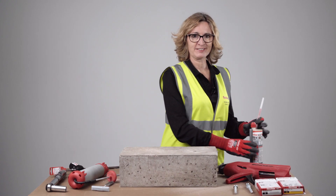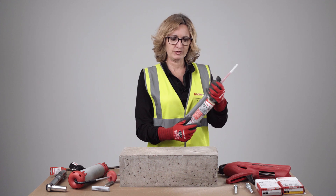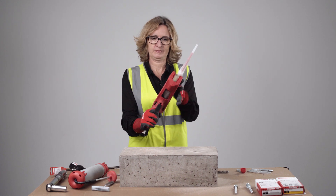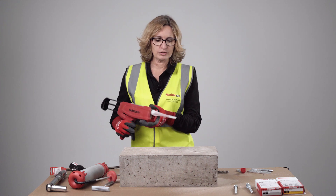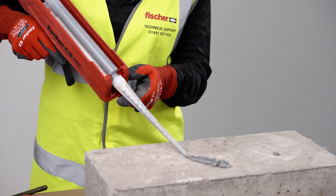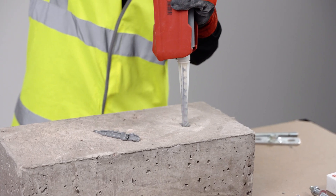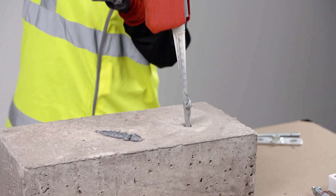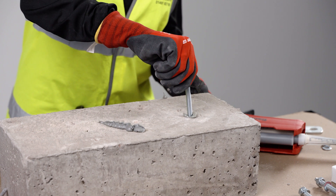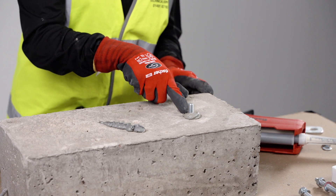Once the hole is clean, we are ready to inject the resin. You must use the correct dispenser — double check what cartridge you are using. This is a side-by-side cartridge, so we will be using the FISV GMS gun. Discharge a little bit of resin first just to double check the mixing — we have a nice uniform colour, so we can inject. Inject the resin from the bottom of the hole to avoid trapping air. If you're unsure how many trigger pulls, it's better to overfill than underfill. Mark the specified embedment depth, insert the stud slowly while rotating it to ensure the resin fully covers the thread, and make sure you reach the required embedment depth.